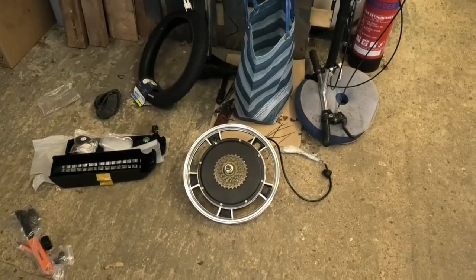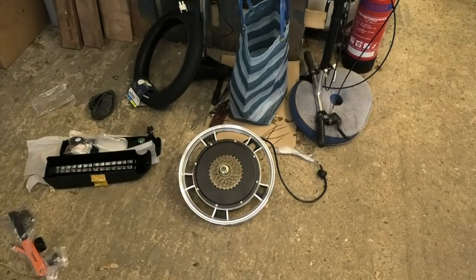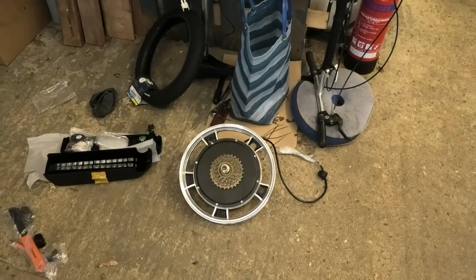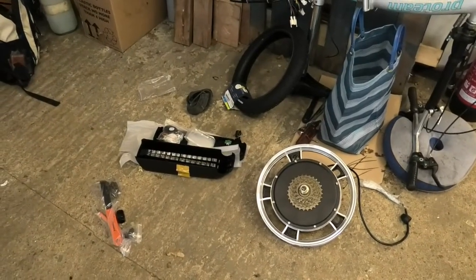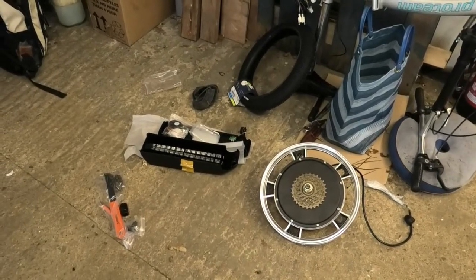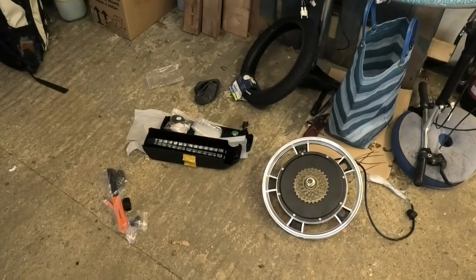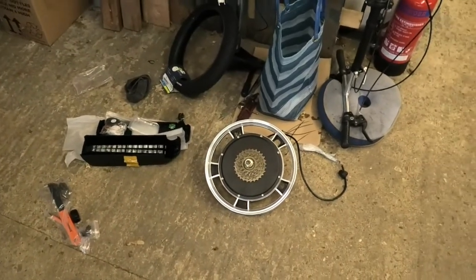That is also a 48 volt motor, but there are 36 volts out there, there's also 24 volts I think, which will cost a bit less. Also the battery pack — if you build one that is less than 48 volts and 17 amps, then it will cost a lot less. So it all depends what you might need, and how long the battery can run for.